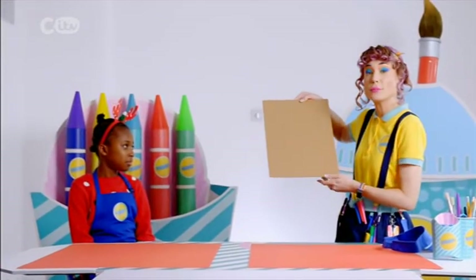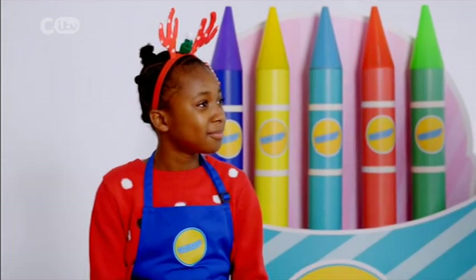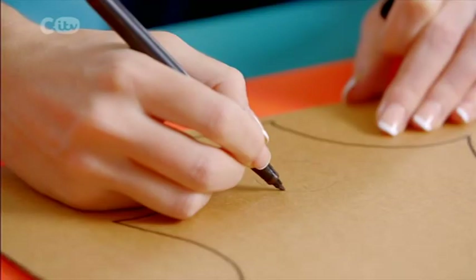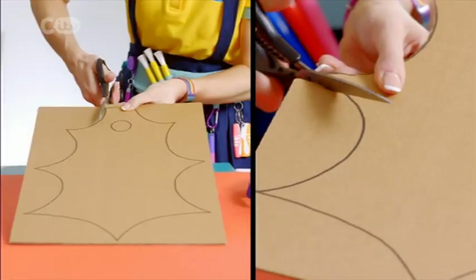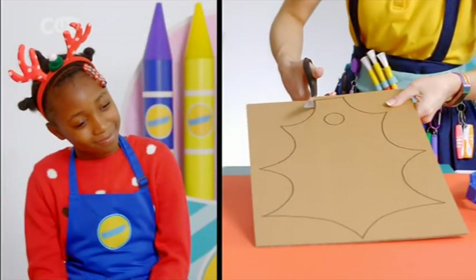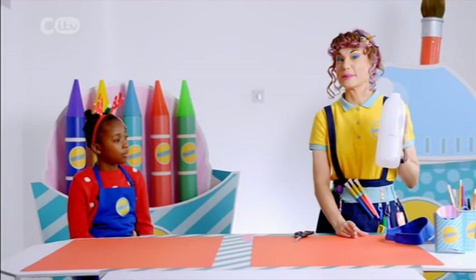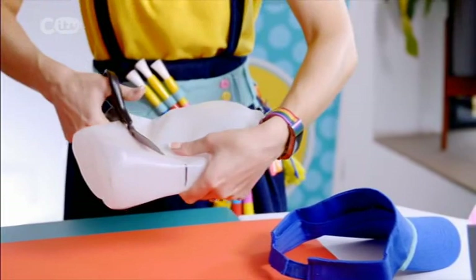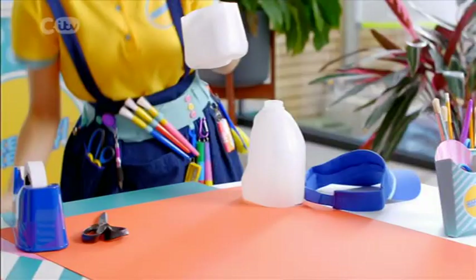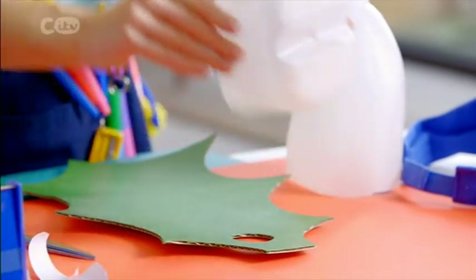First, take a big piece of cardboard and draw a holly leaf on it. This is going to be the base to attach our tape dispenser to the wall. The circle is where we can hang it up from. Time to cut it out and paint it green. While the holly leaf is drying, take a large plastic milk bottle and cut off the bottom. I'm squeezing it to make it a bit easier to cut — watch your fingers, you might need an adult to help. Using double-sided tape or strong glue, stick the base of the milk bottle to the dried holly leaf.